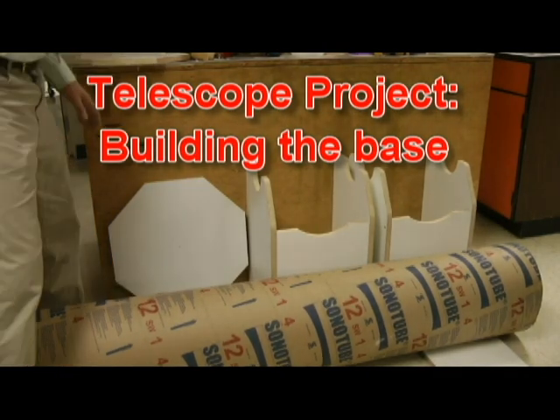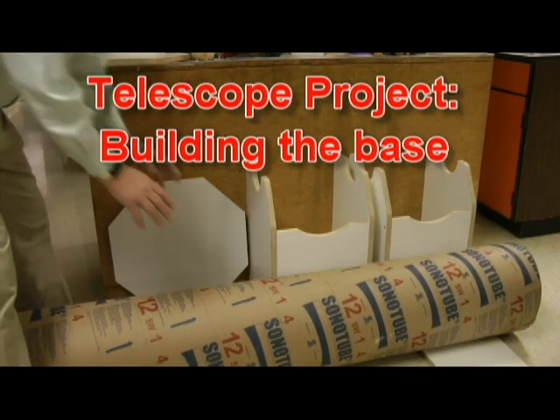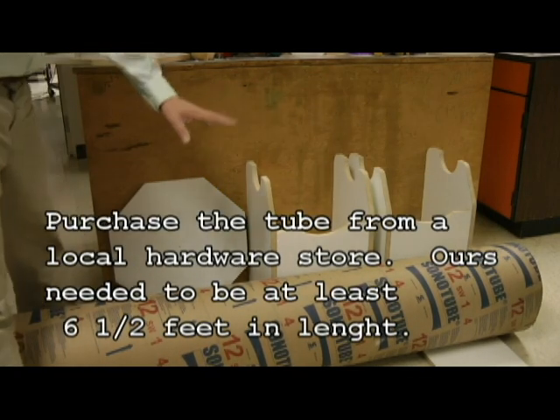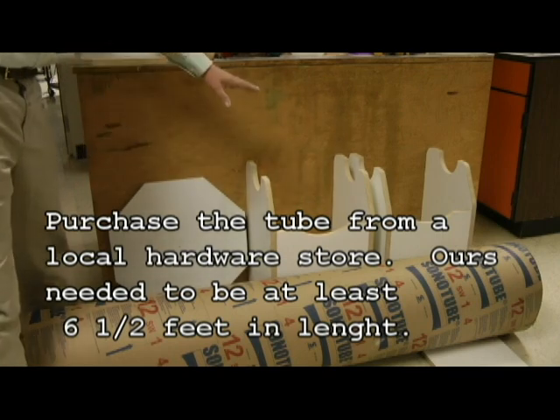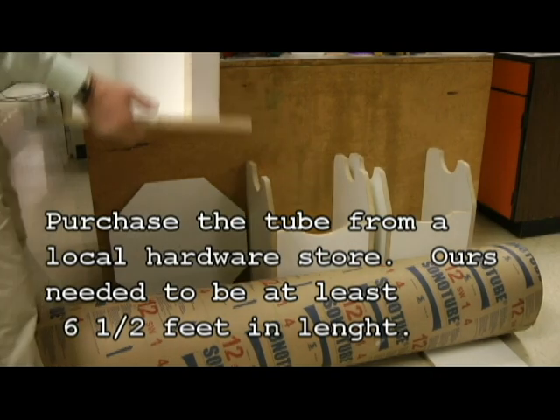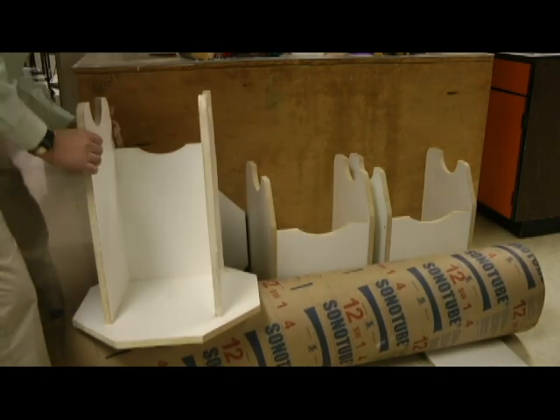We're building the bases for these telescope mirrors. You can see the tube that we've got that we're going to use — we use a standard concrete tube. This is actually for my 10-inch mirror. These are the bases for my 10-inch telescopes, and we've got one here that we're currently working on for an 8-inch telescope.